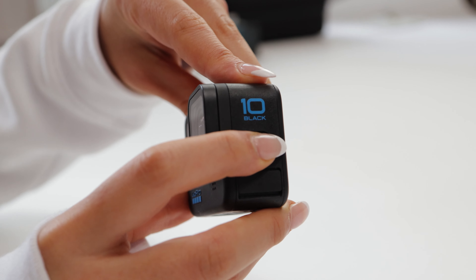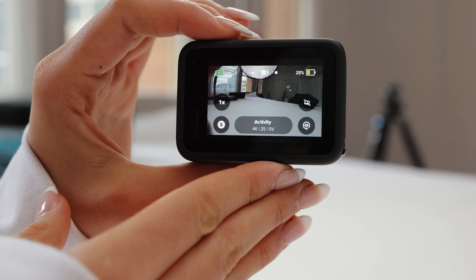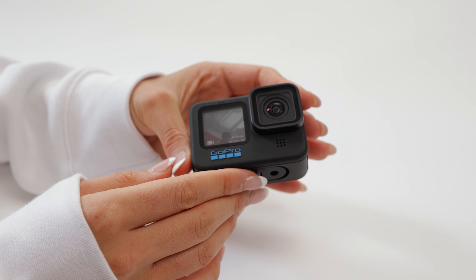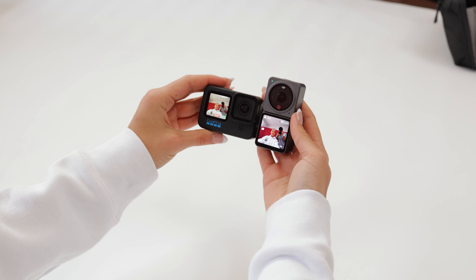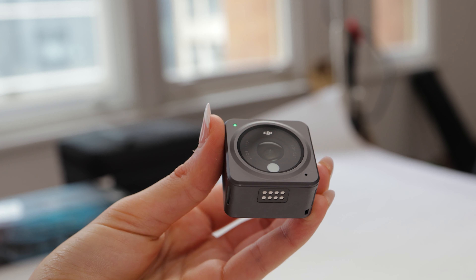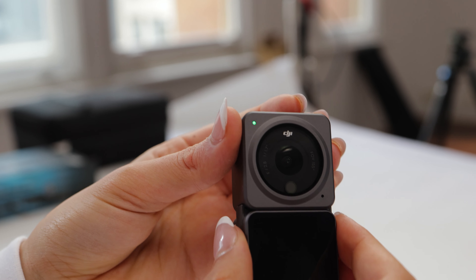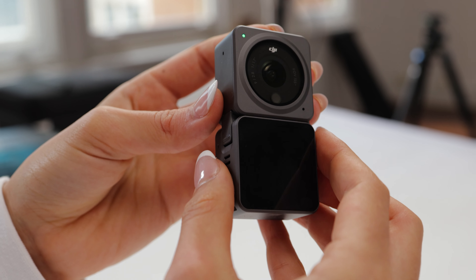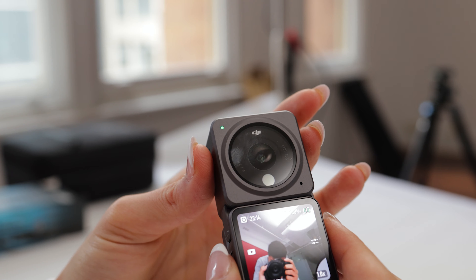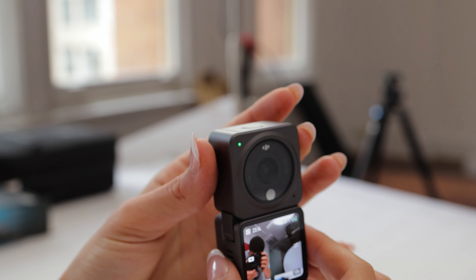After checking out both action cams, I think the GoPro would be great for you if you need that extra resolution — it shoots at 5.3k and can take 23 megapixel photos. The Osmo is a really versatile little camera; its small form factor makes it really easy to attach to FPV drones or anything magnetic. What I really love about this action camera is that it has quite a bright and easy-to-see screen on the front and back.